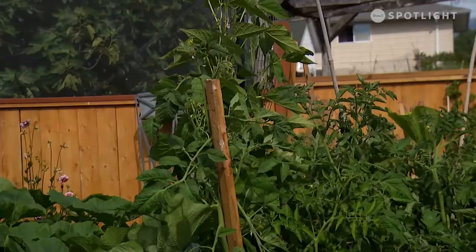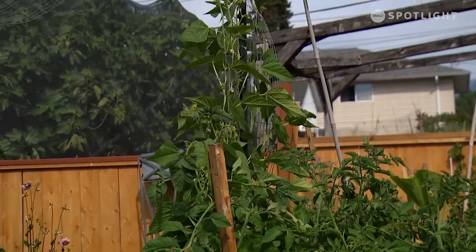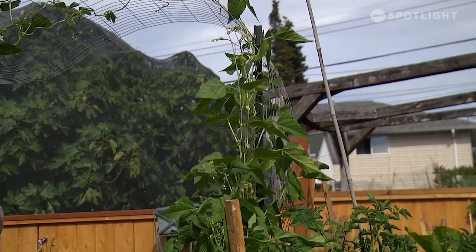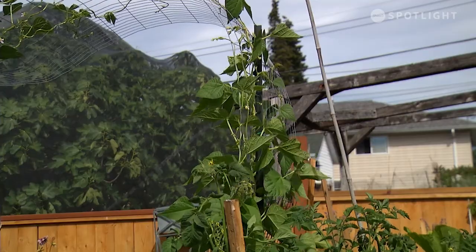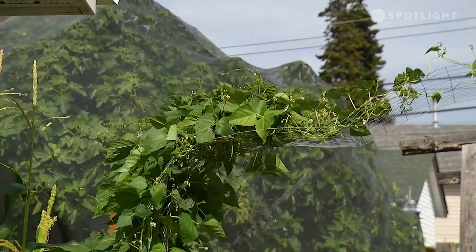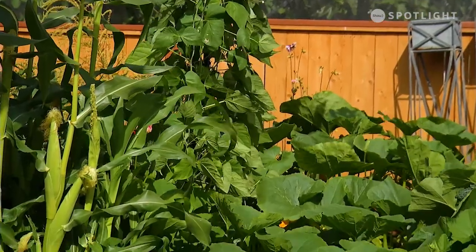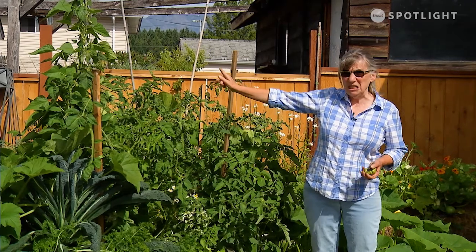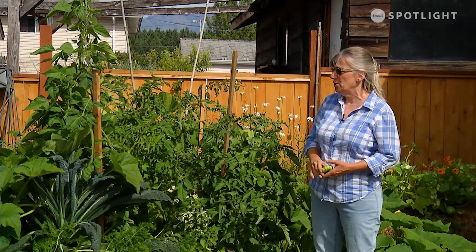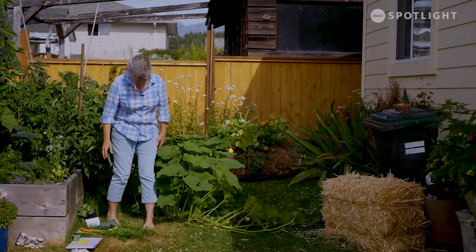My beans are doing well — those are my pole beans on the arch, and I'm starting to get little tiny beans on those. These are the ones I'm going to let dry and use in soups and stews. One is borlotti and the other I think is a Taylor, but I'm not sure because they were just in a little jar I was saving. They're kind of a mystery one too. And other than that, it is a jungle in here.